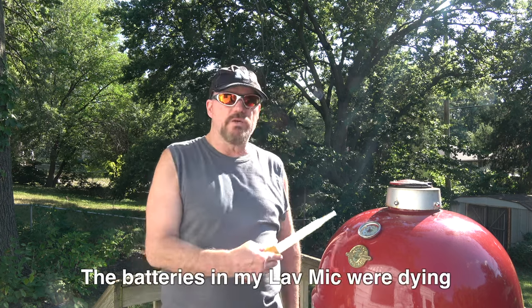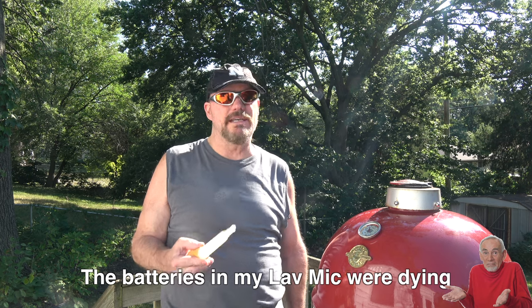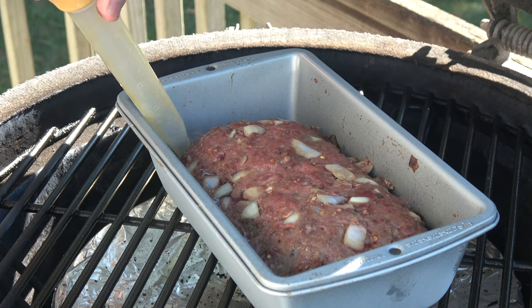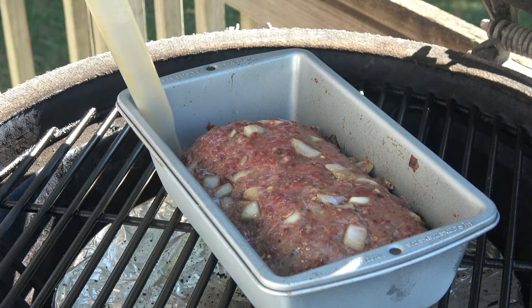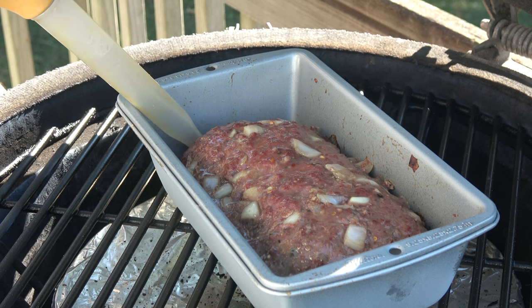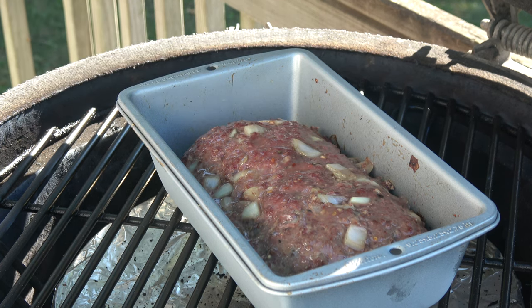We're about 35 minutes in, roughly about halfway, maybe a little shy of halfway. Bison, as you may know, is very lean — it's like 90-10 as opposed to ground beef which is usually 80-20. So you don't want to lose any of the juices. We're going to do a little basting. Sure enough, there are some juices pooling over in that area I left empty. Just a little bit of a baste, and it's starting to smell real good. I'll be repeating this process about every 5-10 minutes, so see you then.